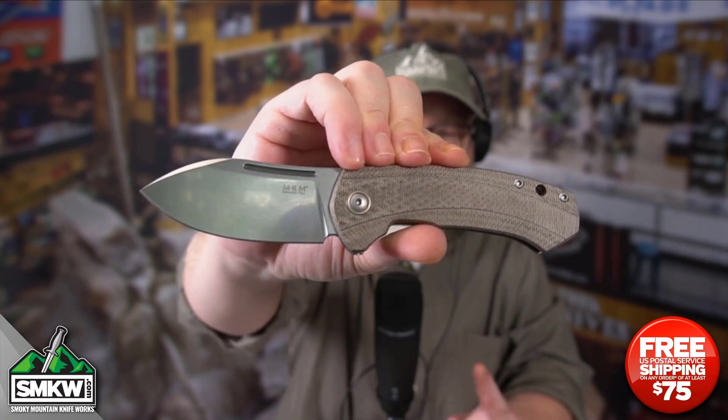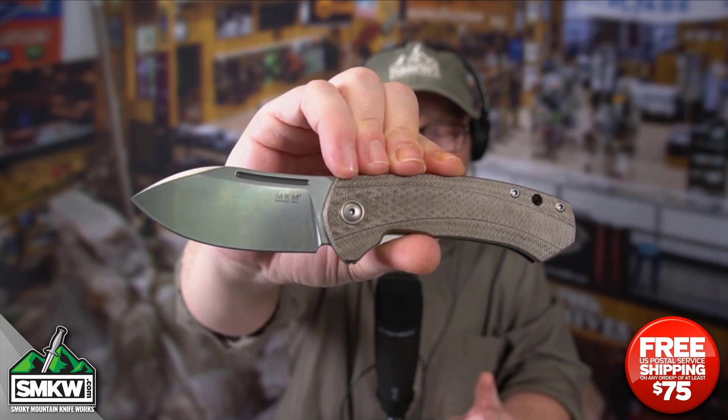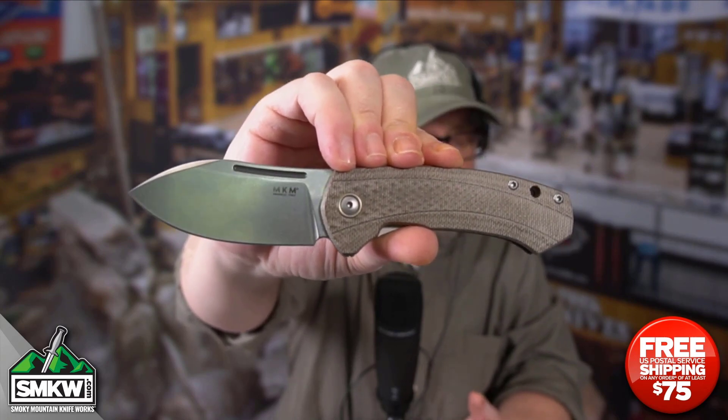This is a manual flipper and it does have that removable flipper, so it has that long pull up at the top too. So if you want to get rid of the flipper, you can use that right there.